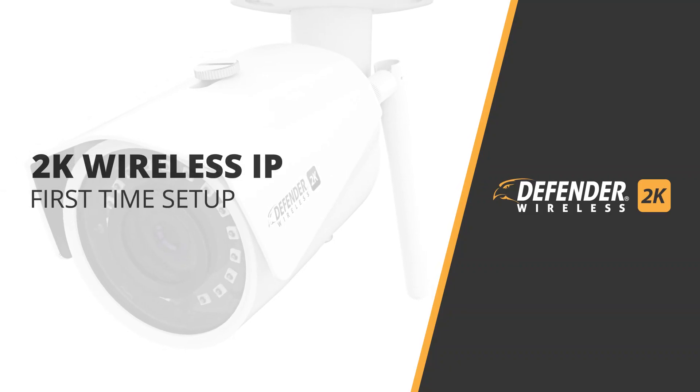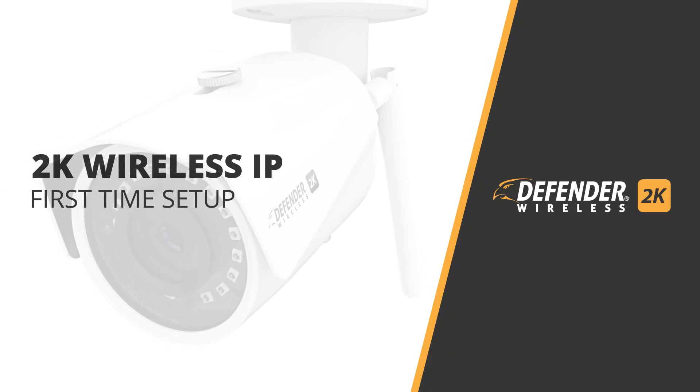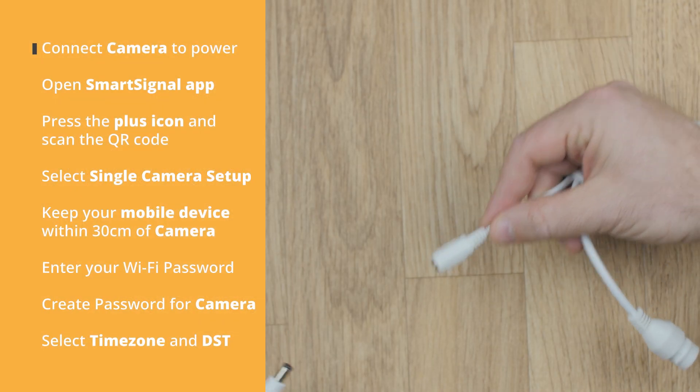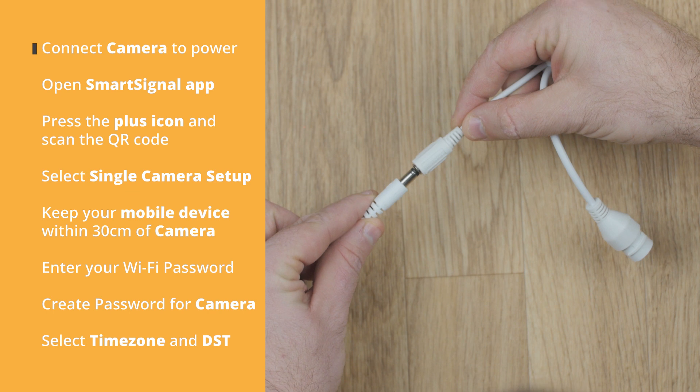In this video, we take you through the process of setting up your Defender 2K wireless IP camera. First, install the antenna and plug the camera into power.